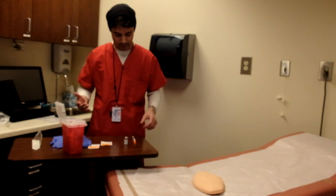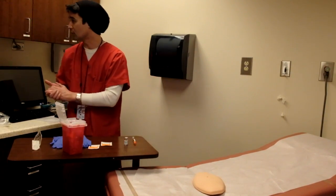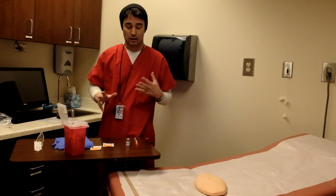Let's go ahead and begin — we have our materials here. I'll begin with my hand hygiene, so normally I would just wash my hands and then get ready here.